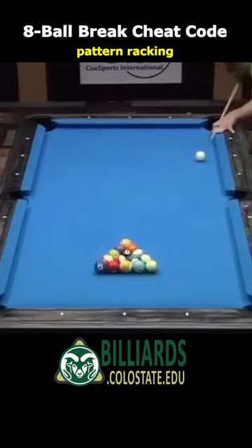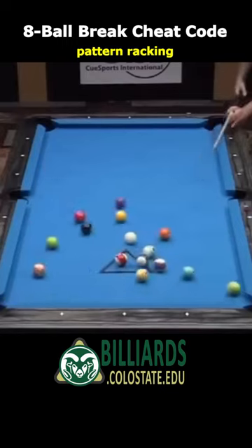Obviously, it works only if the racked balls are tight — for example, using a racking template with new balls — so you can reliably pocket the corner ball and have a shot after the break.